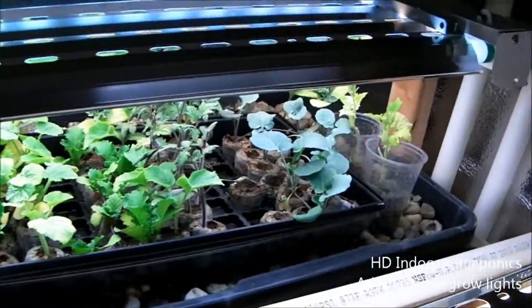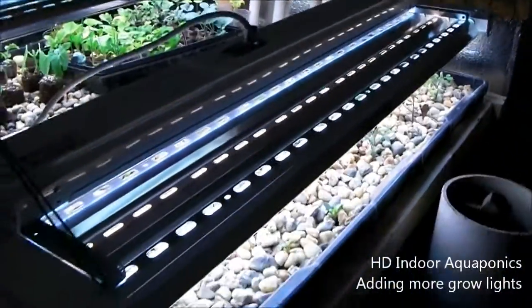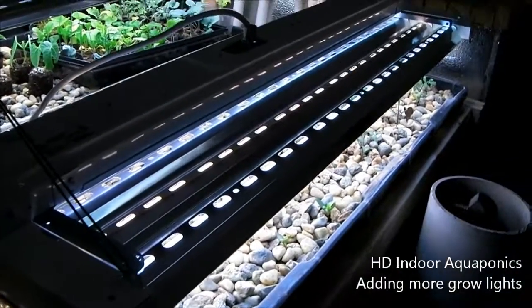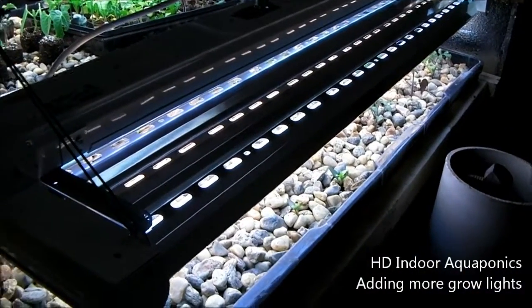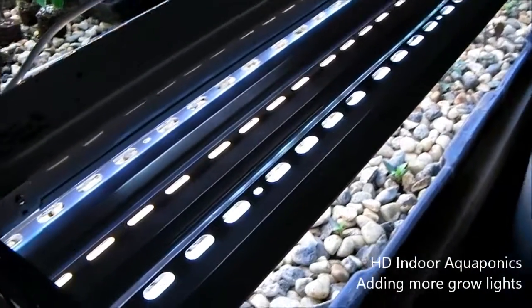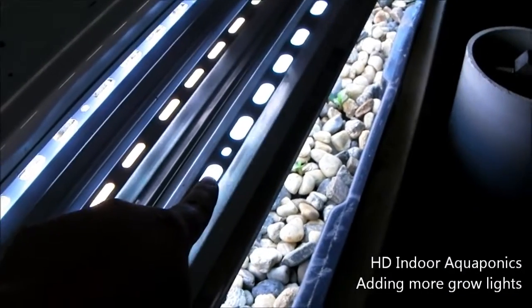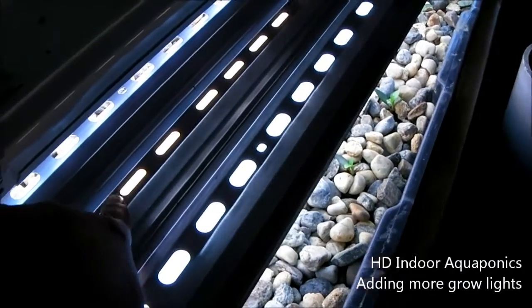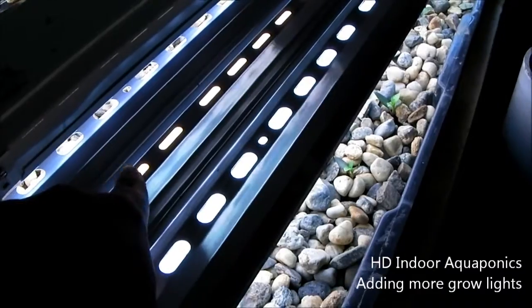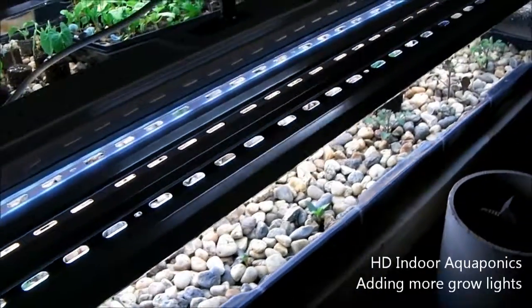I wanted to do another update for you guys. As you can see, we added a second grow lamp and it's working great. I'm really happy with this — it's nice to get some more grow space. There is a 6,500K bulb in here, so we have three of those, and then a 3,000K bulb in here, so we have a blue spectrum and a red spectrum, and it's delivering both on an 18-hour cycle.